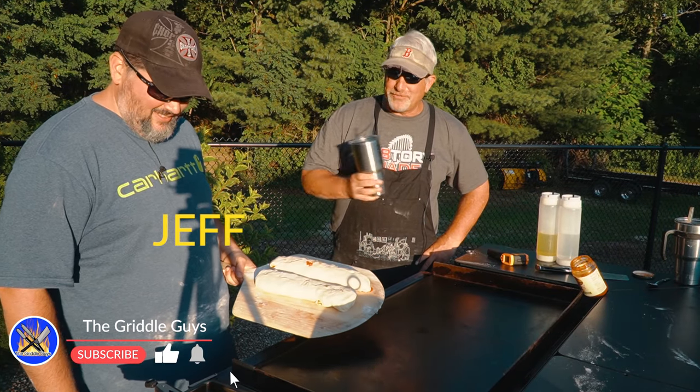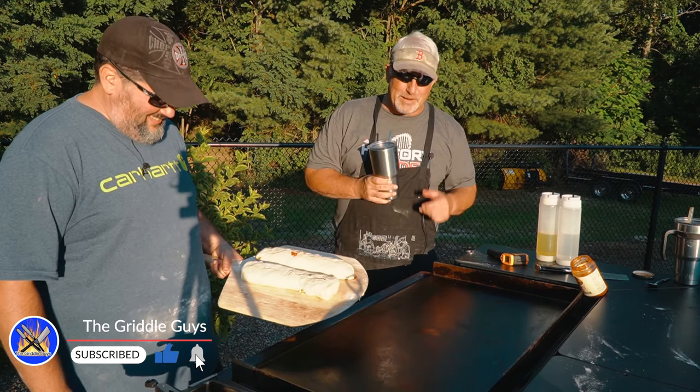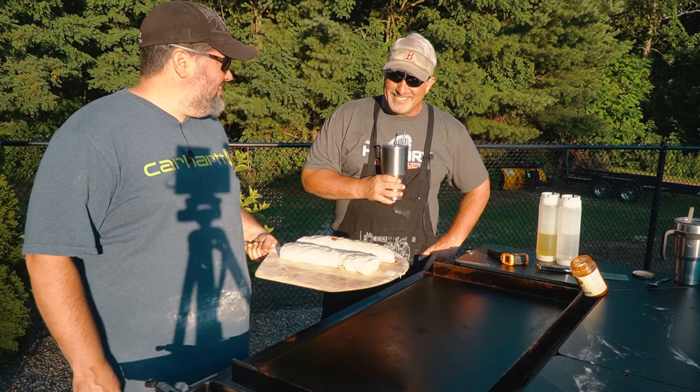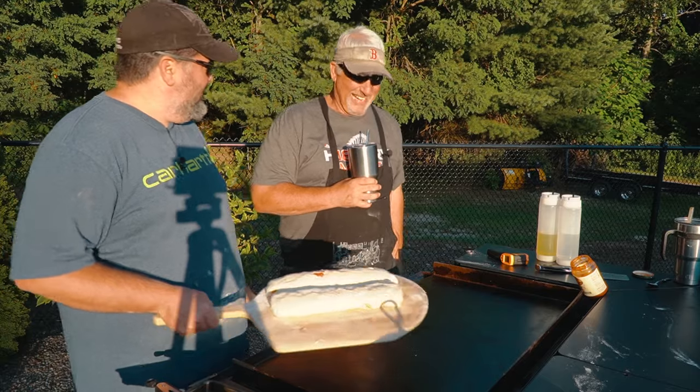Hey, girl peeps. Thanks for joining us. Jeff, Chris — no Nate today. Nate's on family vacation. We gave him a pass, no big deal. One of the 17 that he takes. But, you know, who's counting? He's got the life. We're still working here.